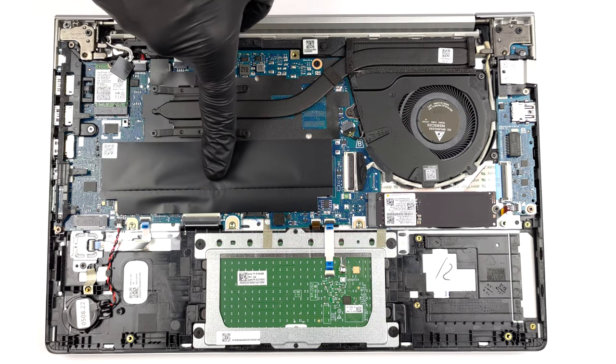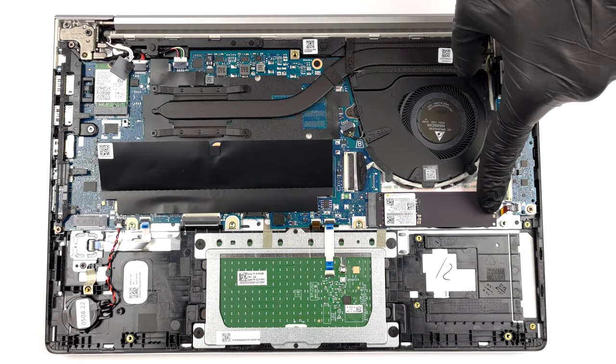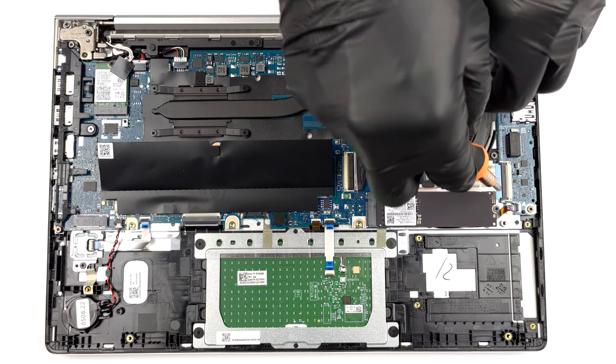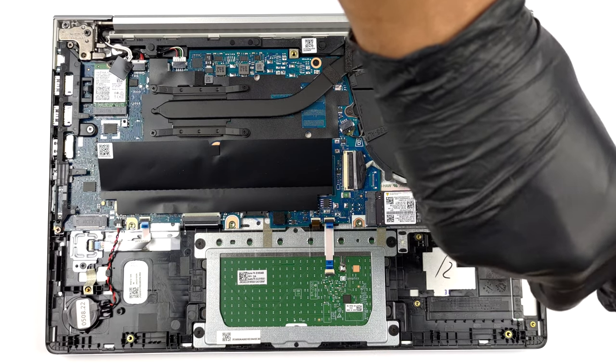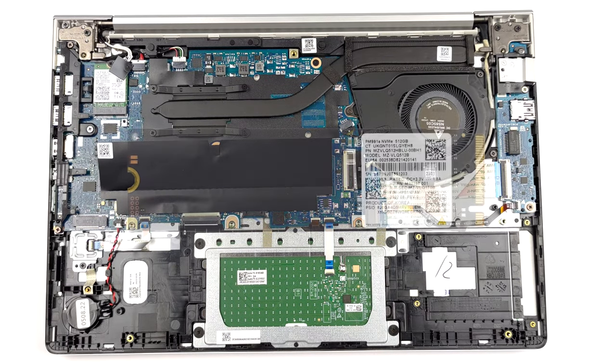The storage comprises one M.2 PCIe x4 slot on the right, and one M.2 PCIe slot on the left, which is only accessible if there's no LTE card installed.